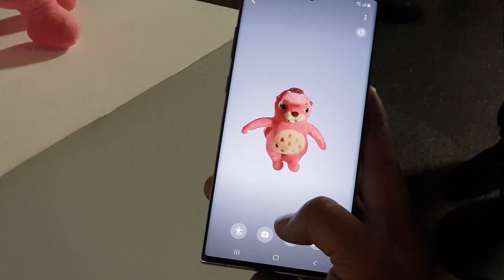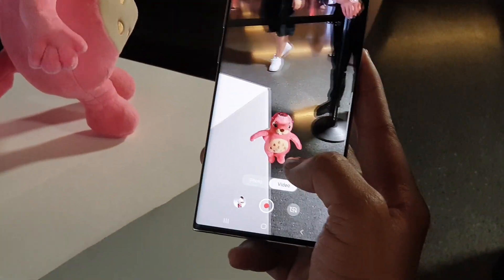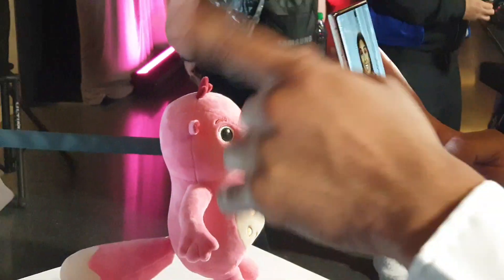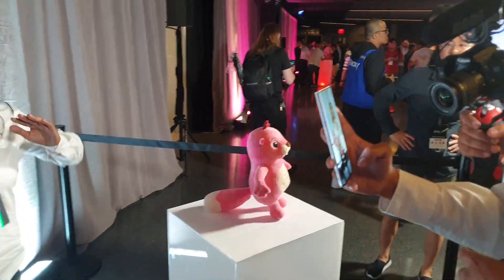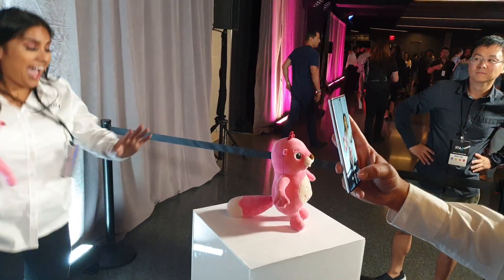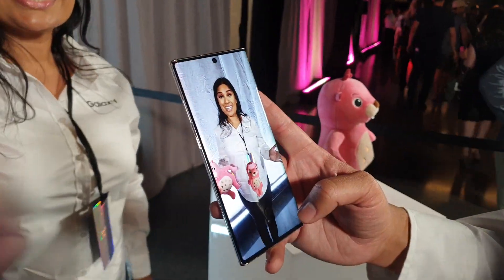I'm gonna select the camera button. And then here we have Bobby ready for a picture or a video. For example, I want you guys to see how he reacts. I'm gonna record her. After recording her, she moves a little dance right here. And then once you have that set up, you basically have your animated video with your 3D figure.